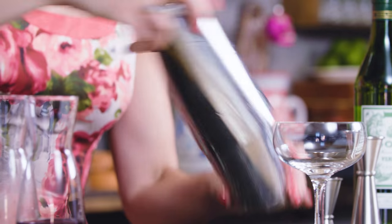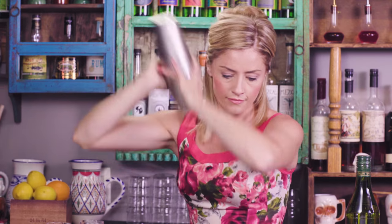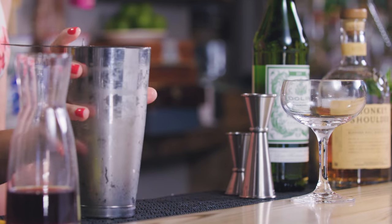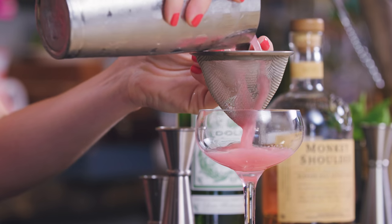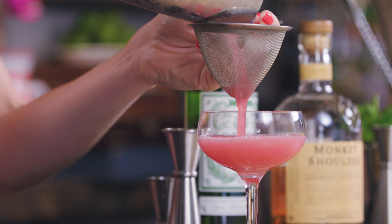Give that a nice shake and we're going to serve this one up. Like the elegant drinks of its day, I'm going to strain this up into a cocktail glass using a double strainer. I don't want any of those ice shards to come through — keep it nice and smooth and elegant.